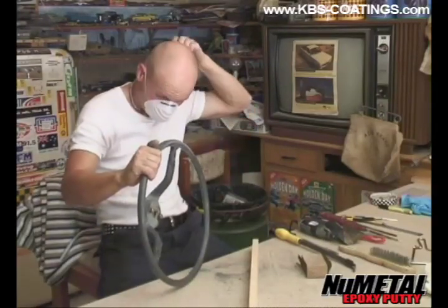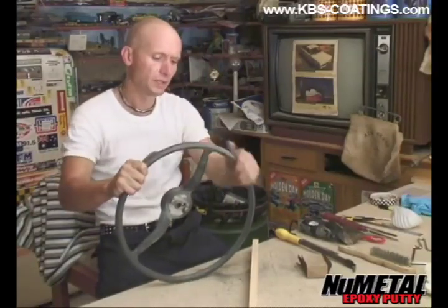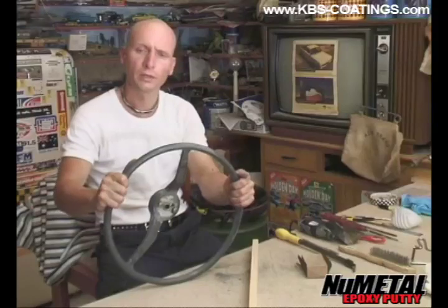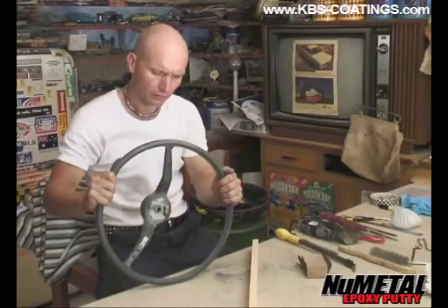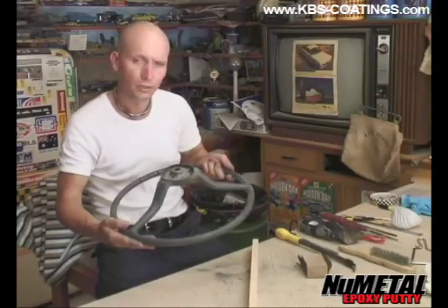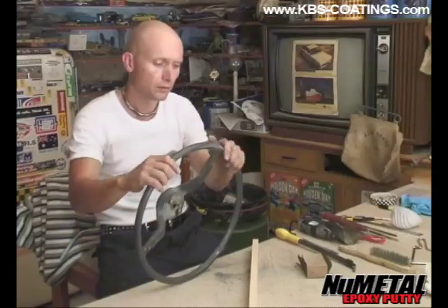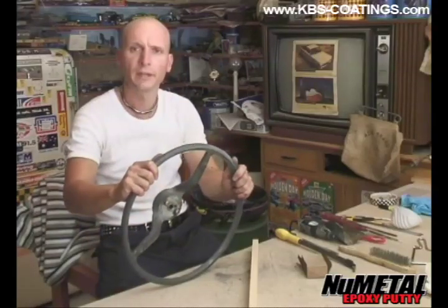So there you have it — you've seen the process of repairing the wheel, and the colour almost matches. What I'm going to do now is give it a rub back with wet and dry, the finer grade, a bit of water, and prepare it for paint.